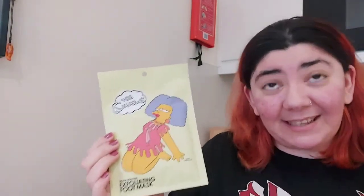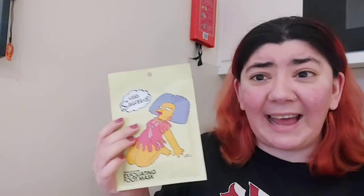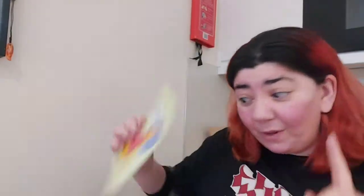I just love it because it's the Simpsons and I love Patty and Selma so much. This is Selma because it has a quote from her on the back. This was about £2.50 so it must have been £5 originally. Apparently you leave it on for an hour and then over the next few days your foot skin starts to peel off — I know that's quite disgusting but we all need a bit of a pamper sometimes.